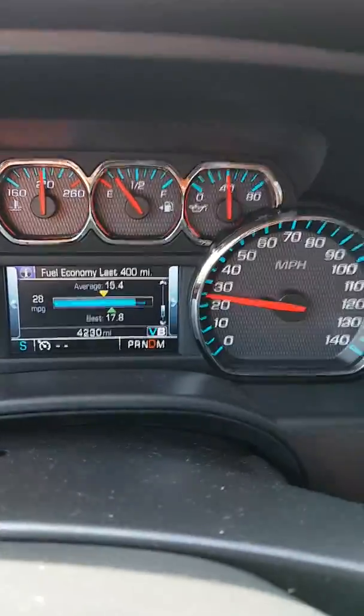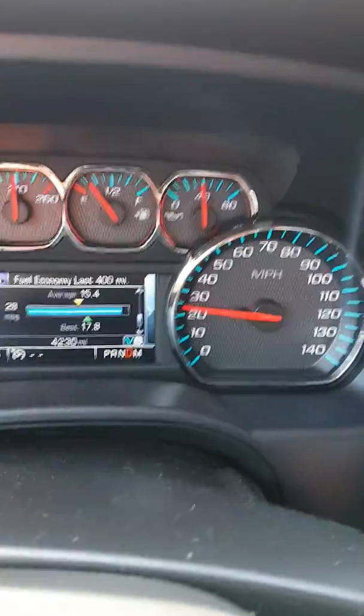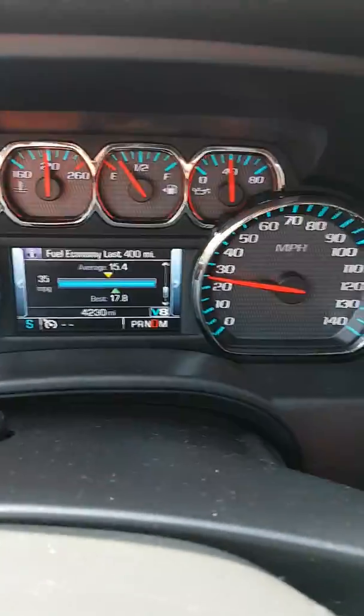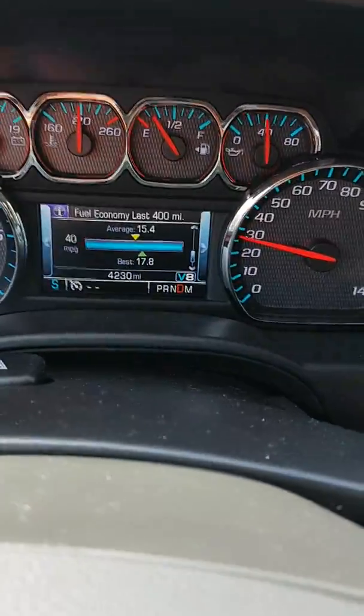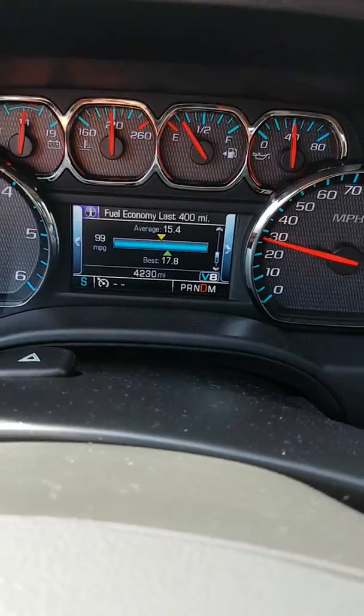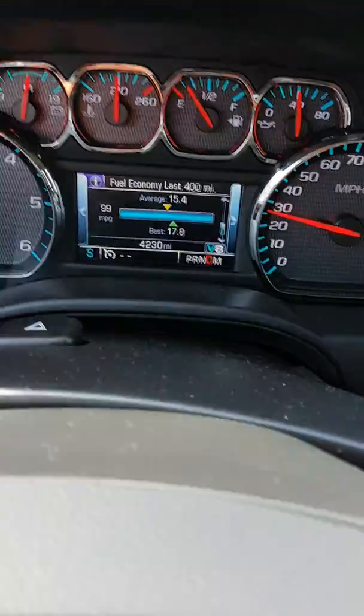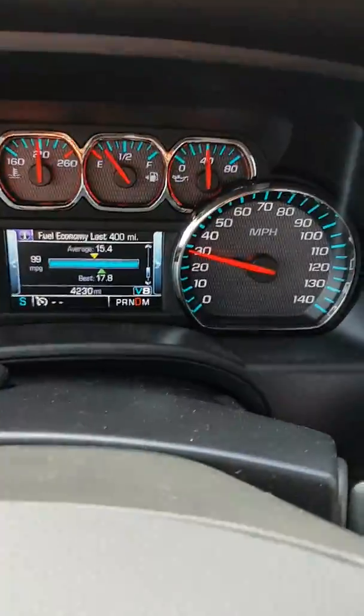But other than that, if they shut off with the truck or the car, then you might just leave it in — should be fine. So my foot's barely on the pedal and it's still in V8. Seems to work pretty well. Let me know how you guys like it.